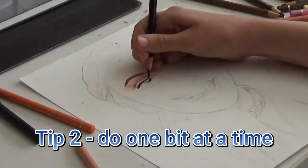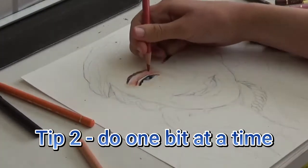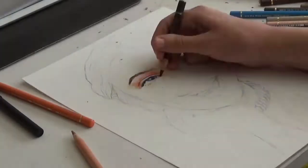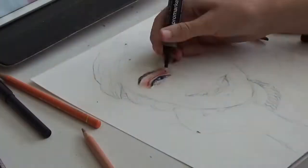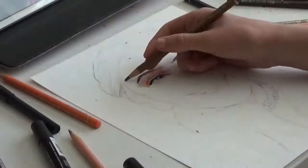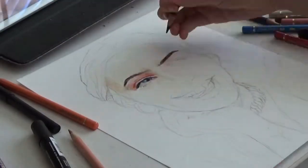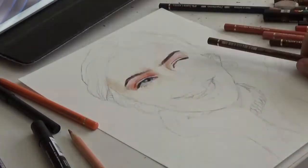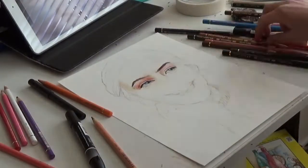Tip 2. Do one section at a time. Don't try to do everything at once. Focus on one area until you get it looking alright, before moving onto the rest. I always start with the eyebrows and the rest of the face, before moving onto the clothes and hair. Once I know I'm somewhat happy with the face, I can start on the rest of the drawing.